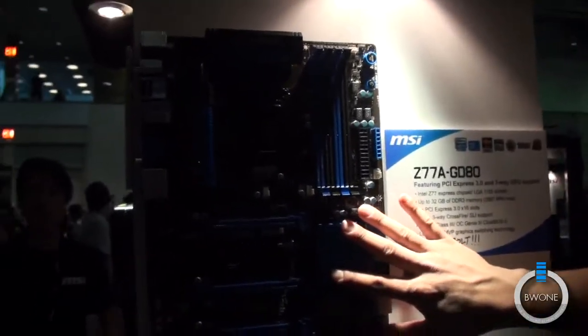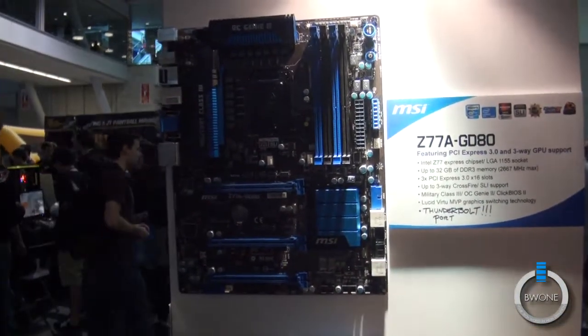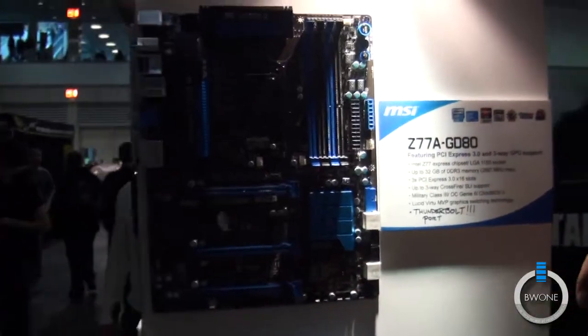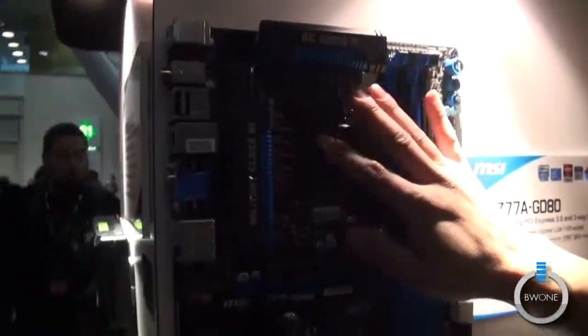Lastly we have the D77A GD80. The GD80 board looks just like the GD65 board I mentioned — all the features all feel the same — except there are two key differences. First of all, the board has a little bit more power phases up here, so it's a little bit more overclocking friendly.